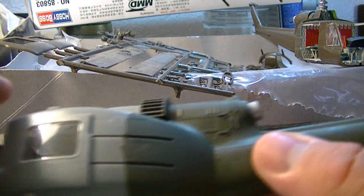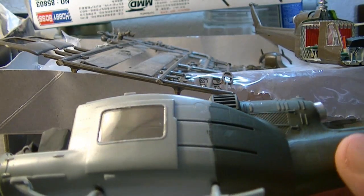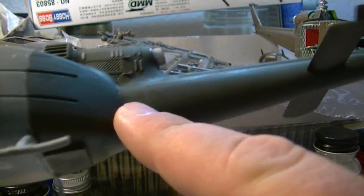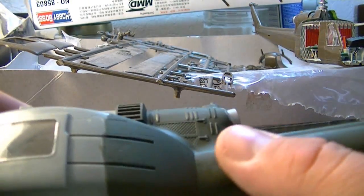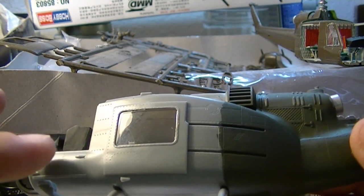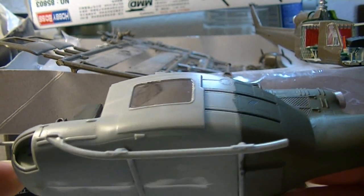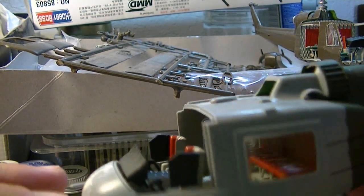I forgot to touch on a very important part in the last video, so I had to make another one. Obviously when you're painting a fuselage, you're not always going to just have long straightaways where you can let the paint flow. You're going to run into the cockpit area where you have windows and doors and other areas where you have to watch what you're painting, so you don't paint the window or get paint in the cockpit.